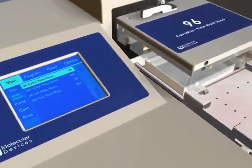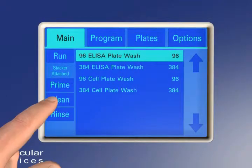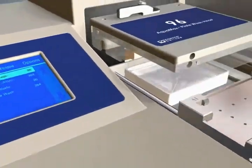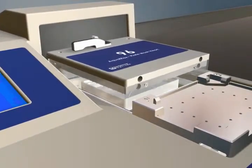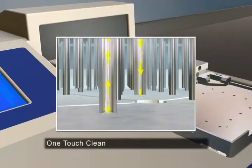Comprehensive automated cleaning programs can be set up and run at a touch of a button for easy maintenance and operation of the microplate washer system. The clean program not only decontaminates but also keeps the fluid path dry using the unique purge feature.